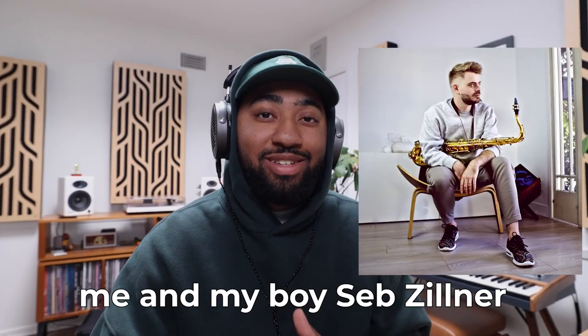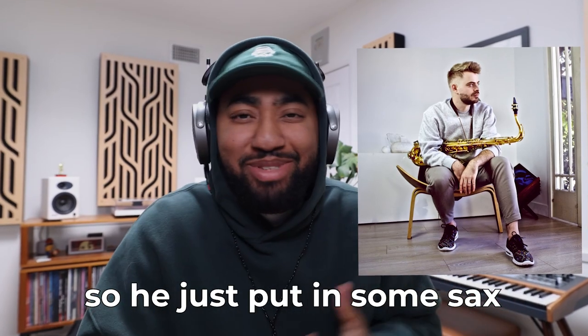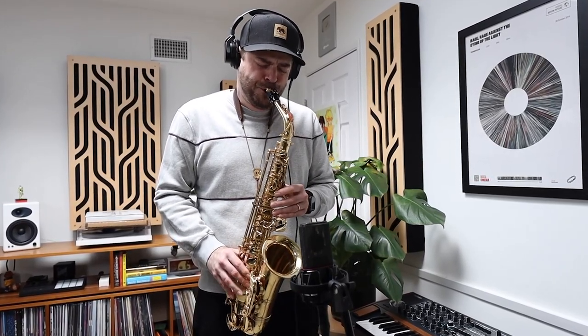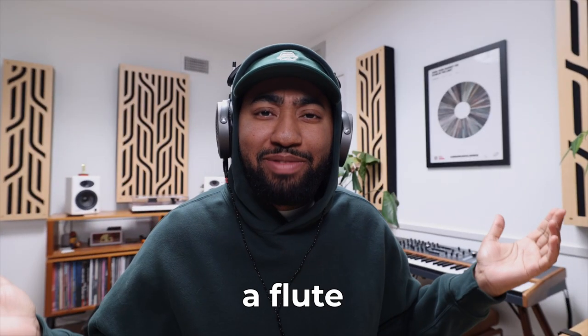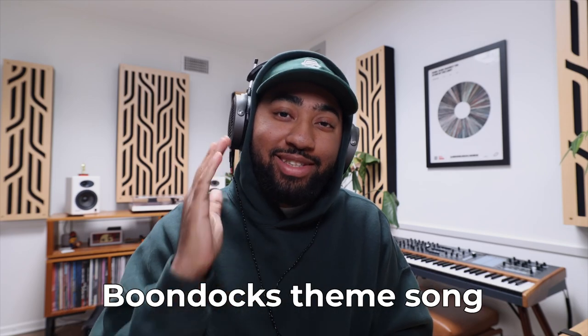A few weeks ago, me and my boy Seb Zillner were in the studio cooking up. He's amazing on the sax, so he's just putting some sax over some chill lo-fi beats for me. And all of a sudden, he pulls out a flute and plays a little melody, and it reminded me of the Boondocks theme song.